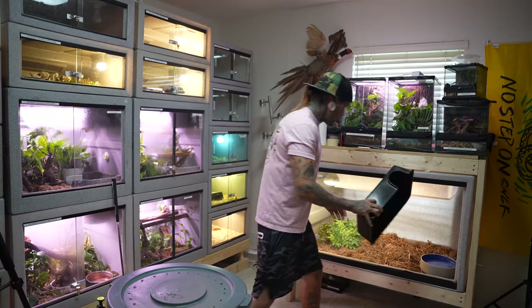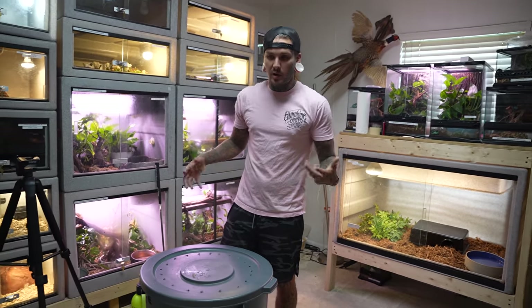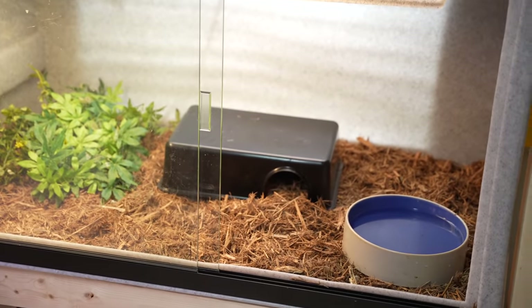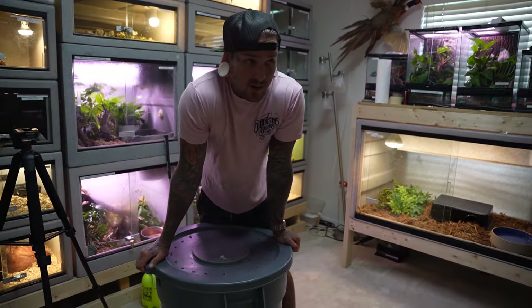What I like to do when I spot-clean is take their substrate and fluff it all up. Your snakes are going to slither around their cages and compact all the substrate down until it becomes hard, so I just like to fluff it up for them. Look how nice that looks — it's not like super flat mulch, it's nice and fluffy, and they can dig through it.